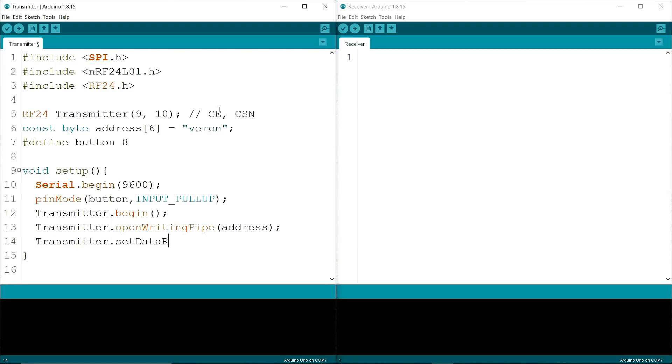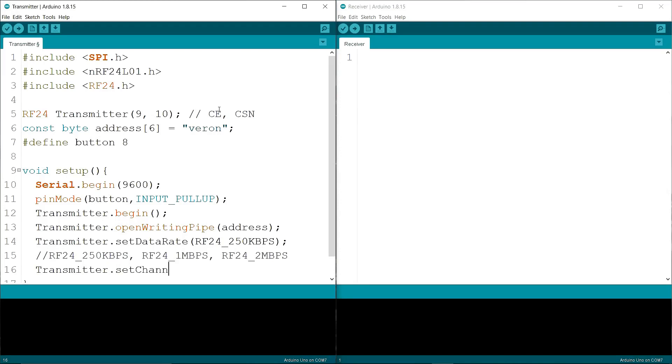Then I am writing transmitter.setDataRate() to 250 kilobits per second — that means it can work at a long range. You can also use 1 megabit per second or 2 megabits per second. Then I am writing transmitter.setChannel() to 108 — you can choose between 0 to 124.